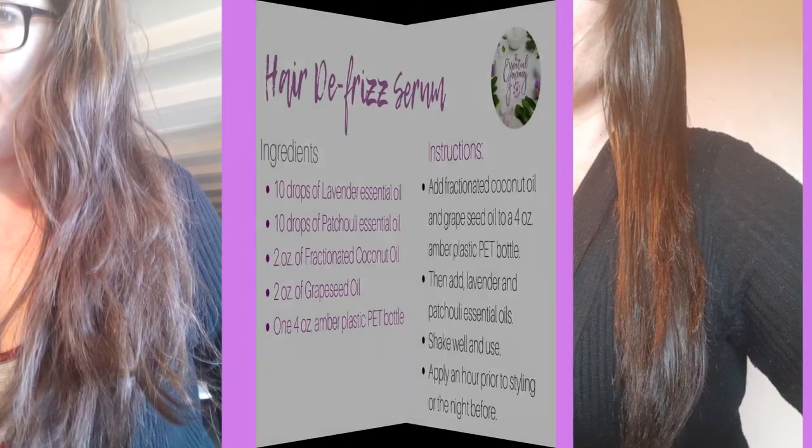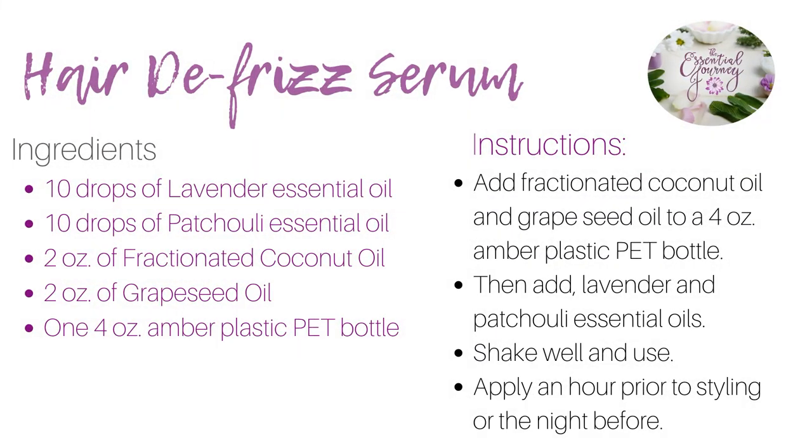It's just that easy. Here's the recipe if you'd like a screenshot. Store in a cool and dry space. Remember, less is more. You can always add more serum as you need it. And give your hair time to absorb the oils.